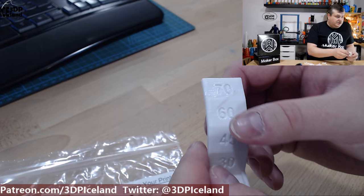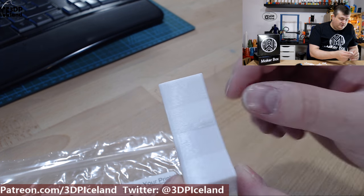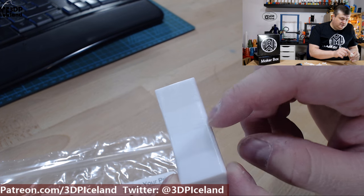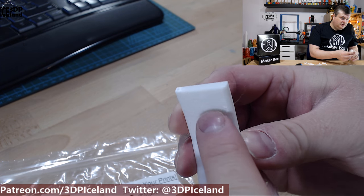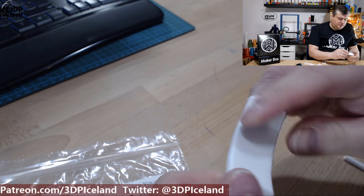Here I printed the overhang test and that came out very good — no issues to speak of. There's a small surface issue in one area, but other than that it came out excellent, including very good results at 70 degrees. So no issues with overhangs — it was coming out great.